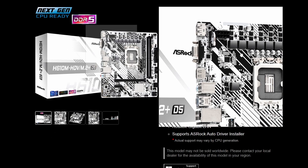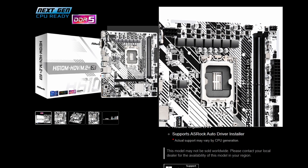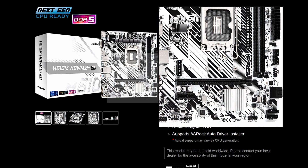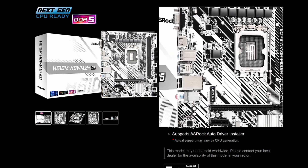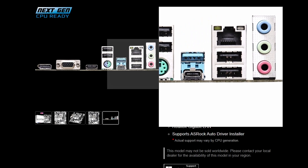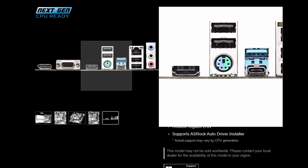We also have the H610M HTV/M.2 — basically the same white design but a lower-tier chipset. Obviously it's not suitable for overclocking since it's the H610 series — very entry-level. So if you're going for an entry-level Intel Raptor Lake Refresh build and don't want to spend much on a motherboard, this could work. The VRM isn't looking great, but testing will tell. The I/O is essentially the same, including a legacy PS/2 port, DisplayPort, VGA, and HDMI.